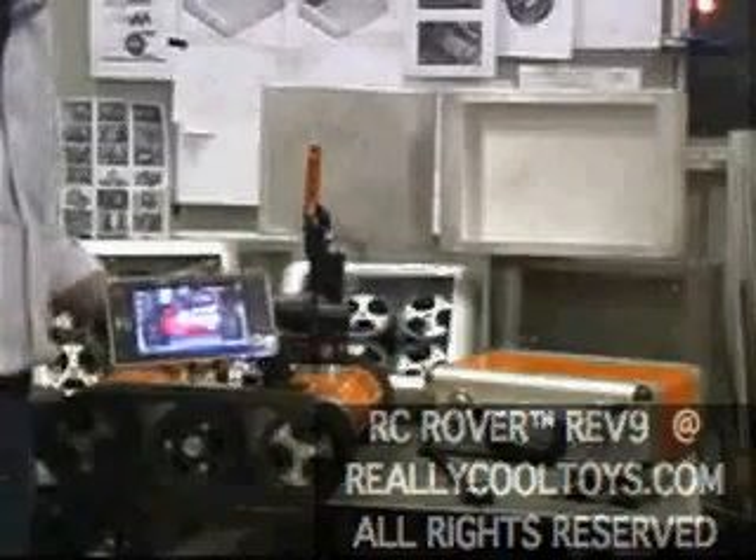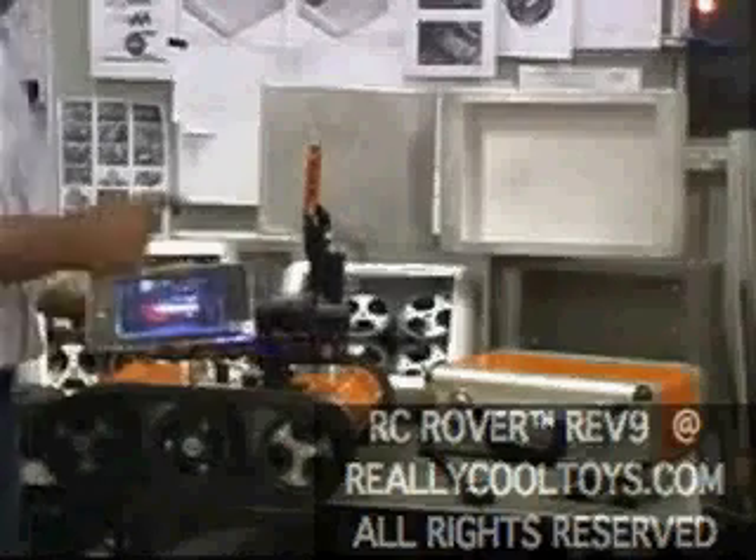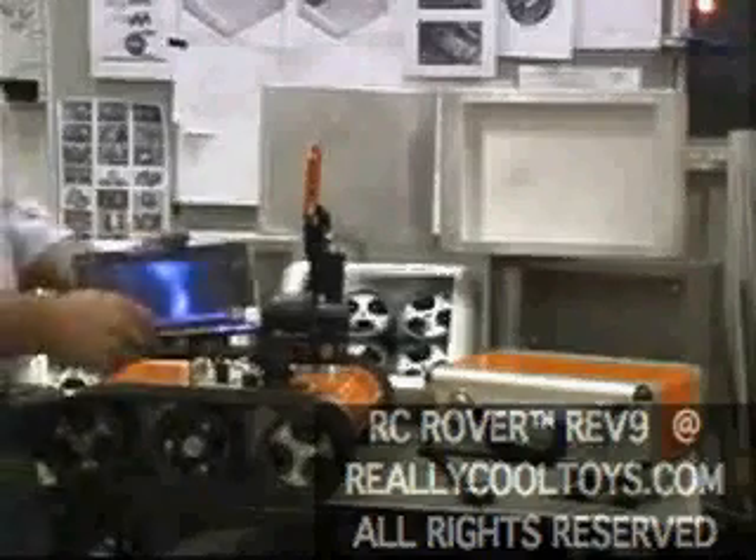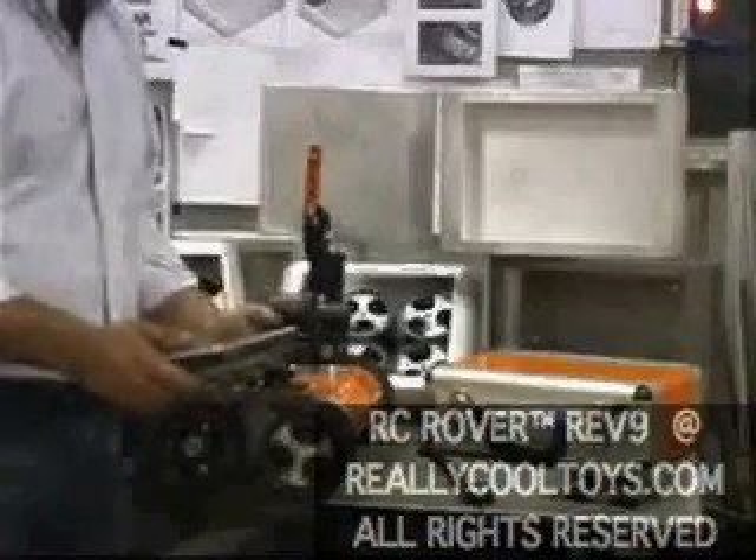An Ultra Mobile PC has been chosen — the ASUS — because of its portability and because it can be both located on the Rover and also used as a handheld.